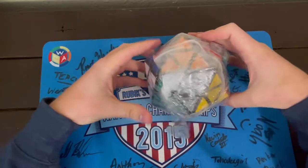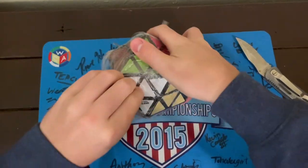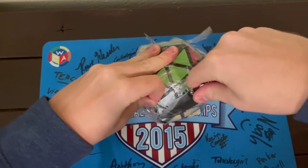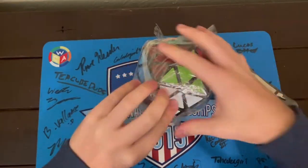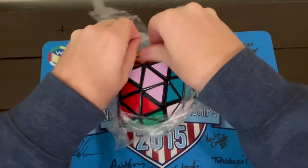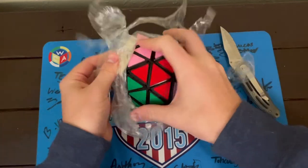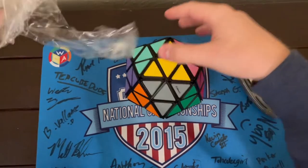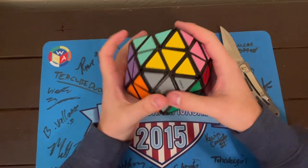Jeez Louise. They did not waste any tape on this puzzle — whoever did this, my god. Good knife techniques — never cut towards yourself, very important. We are finally almost there. Almost two minutes of taking this out of tape and plastic. My goodness. It is finally free of its confines.